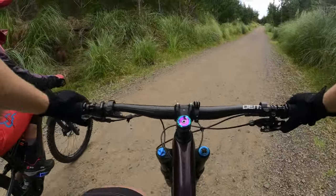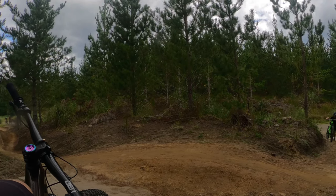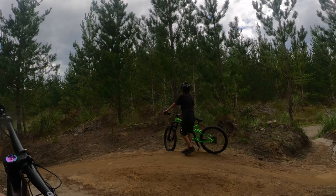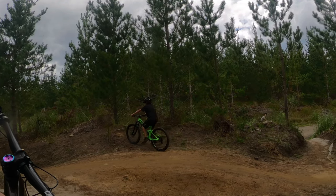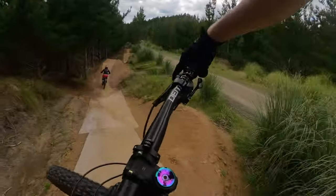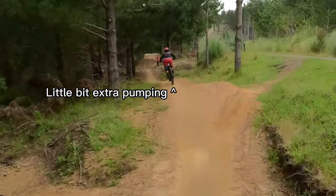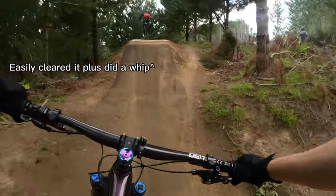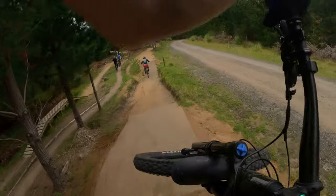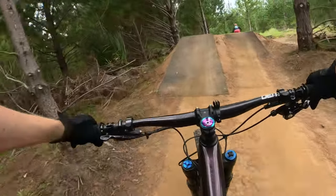You actually did that really well! You see, to clear that last one — since you pumped the rollers this time it made a big difference. That's what rollers are there for on every trail — just to get that little bit of extra speed, because otherwise it's just extra work.